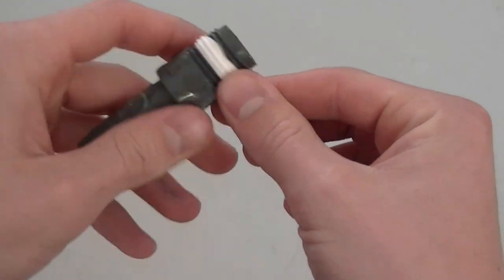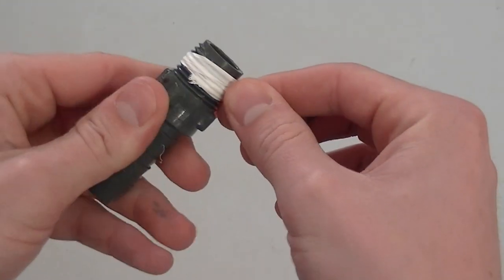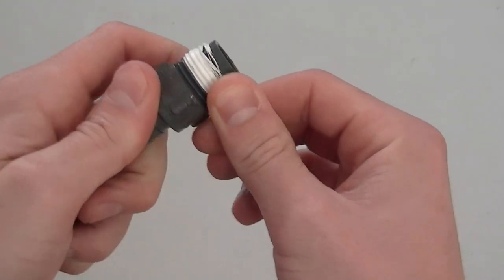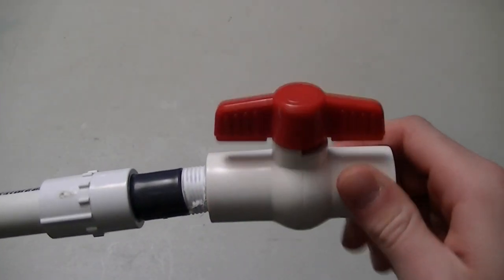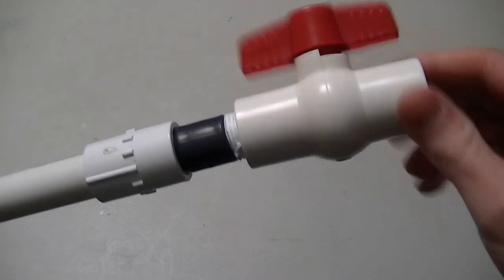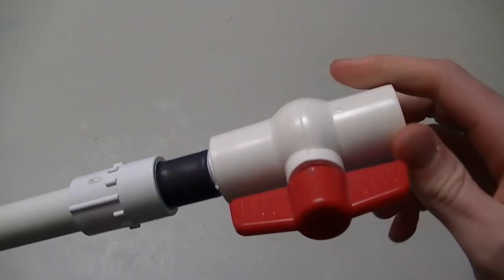Next up is Teflon tape. When you're threading pieces together that will be outside of the aquarium, Teflon tape can really come in handy. It's going to help ensure a watertight seal in cases where you don't want to use or don't have PVC cement. Lots of times all the connection needs is some tape to stop an annoying leak.